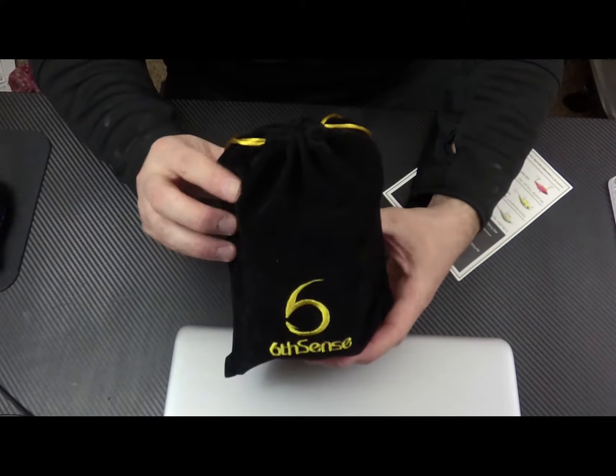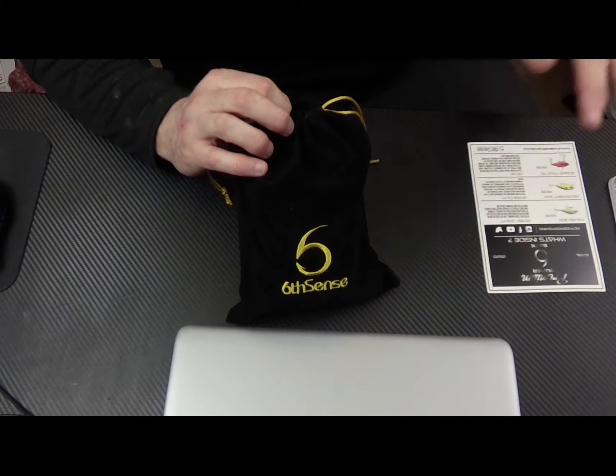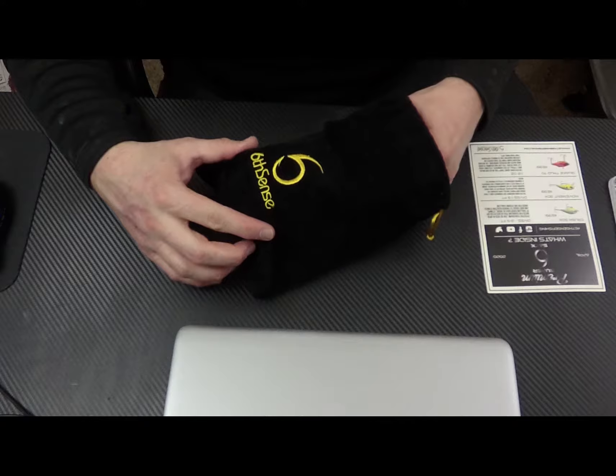And the bait card — we have all the baits listed and their prices, and then we have the codes on here. I'm going to keep the codes secret for now. If you want the codes, you can join us for our livestream and we'll probably give them out then.